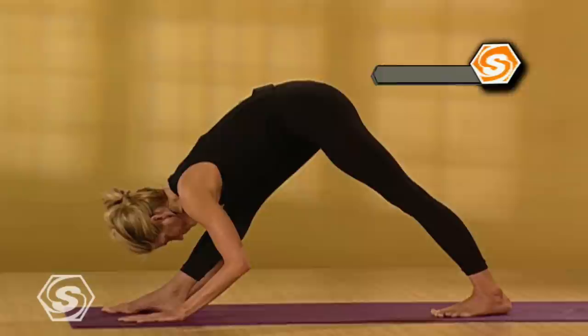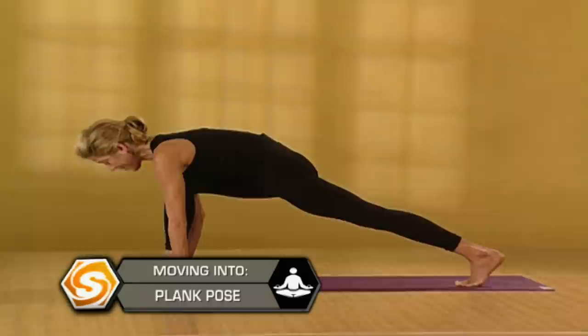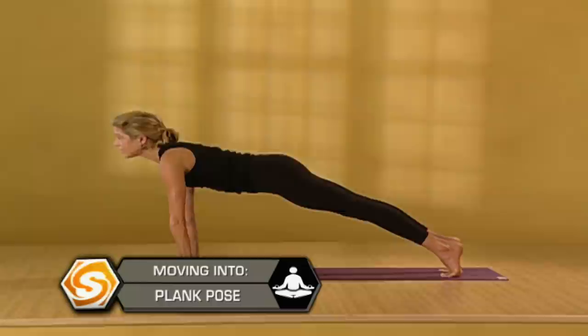Draw in one more deep breath here. Then bend your right knee. Step your left foot back, come onto the ball of your left foot. Step back into a plank position. Another deep breath in. Exhale — legs really strong. Lower down. Inhale, upward dog. Exhale, downward facing dog.